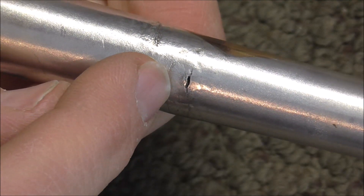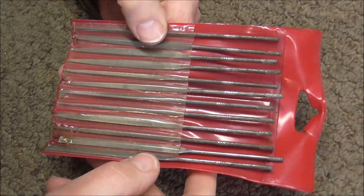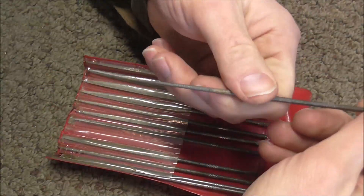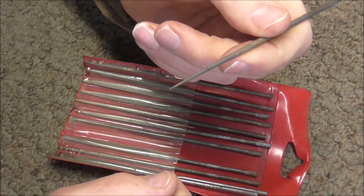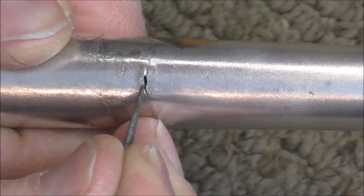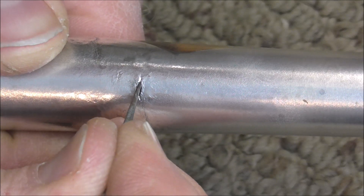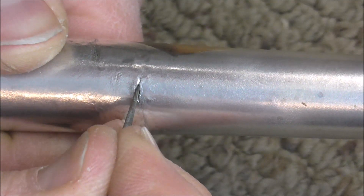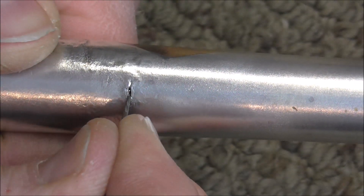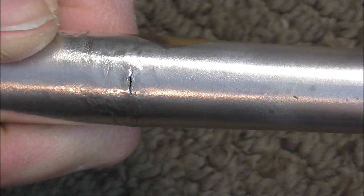When you solder, you need clean metal to work with, so I'm going to clean that out with some files. This is my set of needle files. You can tell that they've been well used over the years, and they have different shapes on them. Most of them come to a point at the end so that you can get into very small areas. I'm going to use a needle file to clean out the tarnish and the other stuff that's in this crack, and it will open the metal up a little bit more. I want to take off as little metal as possible, so I'm going to carefully clean that out.